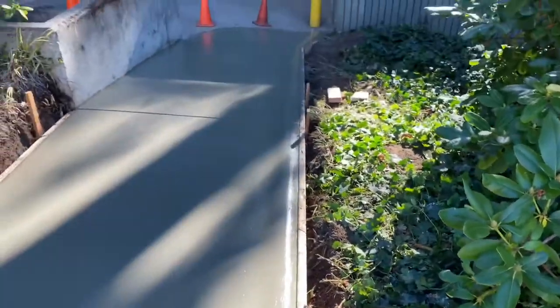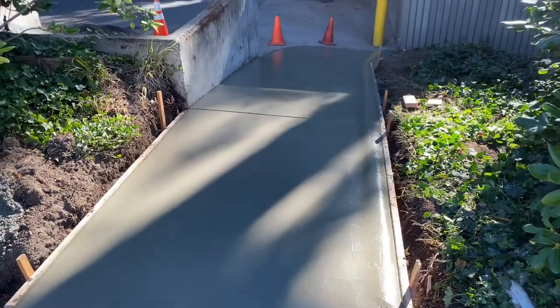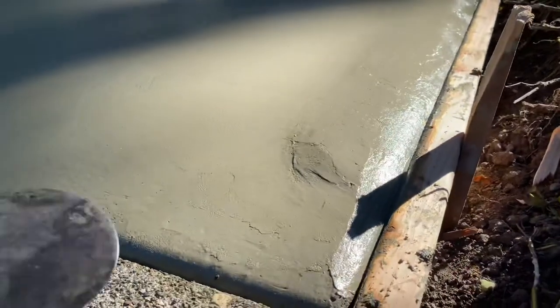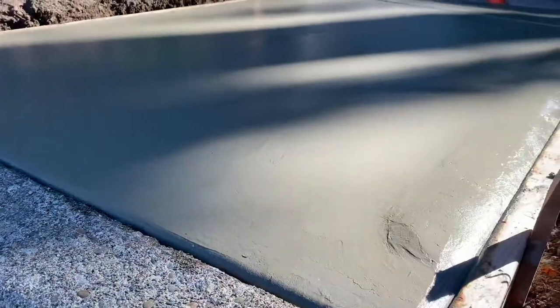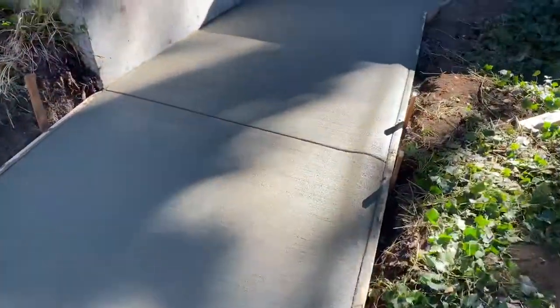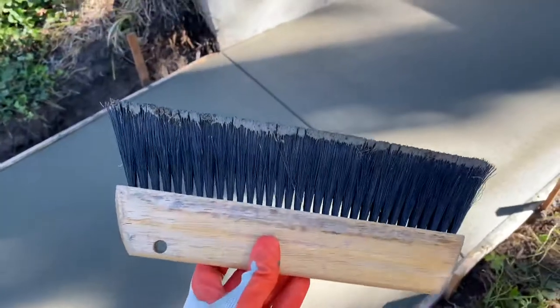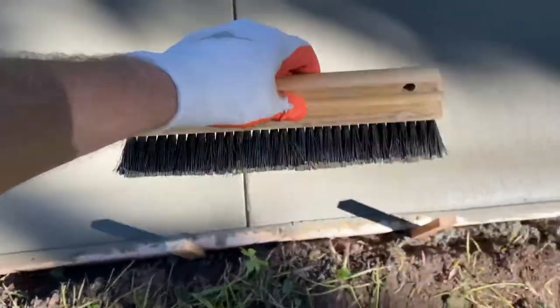Now I'm going to broom finish it to give it some traction. All those little cream lines or any imperfections will wipe right away with the broom. And there it is — broom finish. What I used for the most part was the 30-incher, and then this is really important: the 12-inch hand broom. I back-wiped some of these rolled edges just to clean it up.